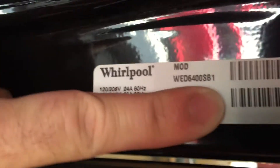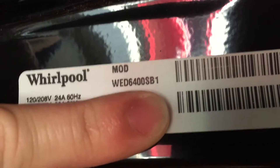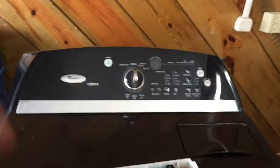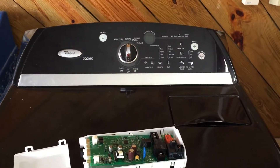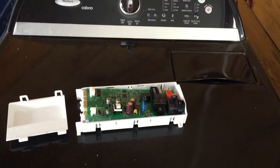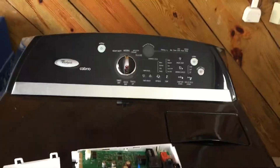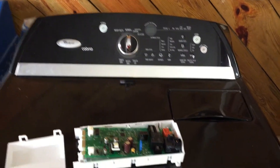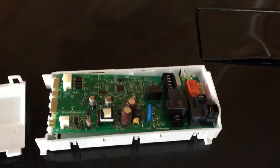If you got one of these dryers, let me show you the model number real quick — that's model number WED6400SB1. So if you have that model number, you're showing an F1 error code, and you think it's the control but you're not completely sure, just know that in my case it turned out it was the control, and you've seen the kind of damage that was done on the board itself.